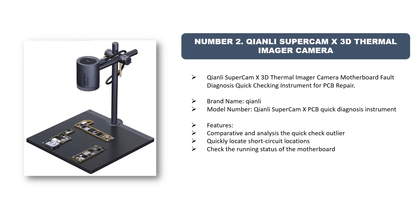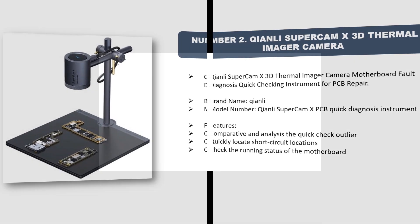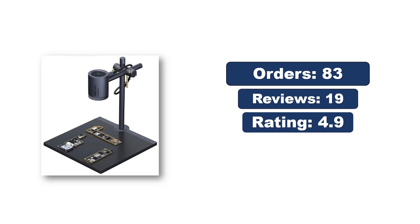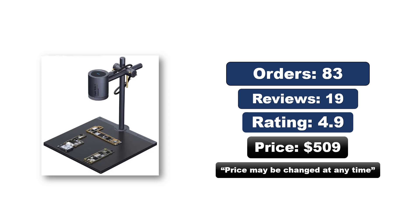Number two: Chenly Super Cam X 3D thermal imager camera — a motherboard fault diagnosis quick checking instrument for PCB repair. Brand name Chenly, model Chenly Super Cam X. Features include quick check to quickly locate short circuit locations and check the running status of the motherboard. Orders, reviews, rating, and price are available — note that price may be changed at any time.